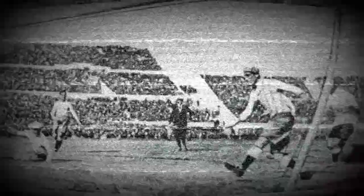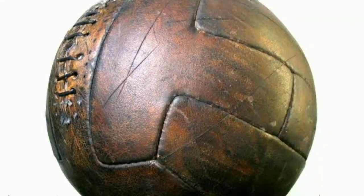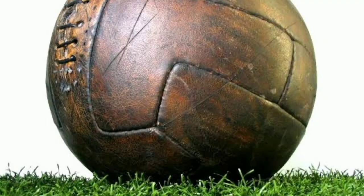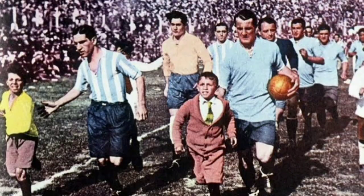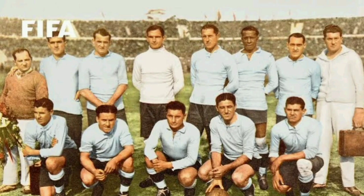Let's start from the inaugural edition in 1930. Uruguay hosted the first FIFA World Cup and the ball used was the T-Model, which was made of high-quality leather with 12 panels including a T-shaped one which gave the ball its name. The match ball was an integral part of Uruguay's World Cup triumph as they came back from a 2-1 deficit at half-time to win the final 4-2.